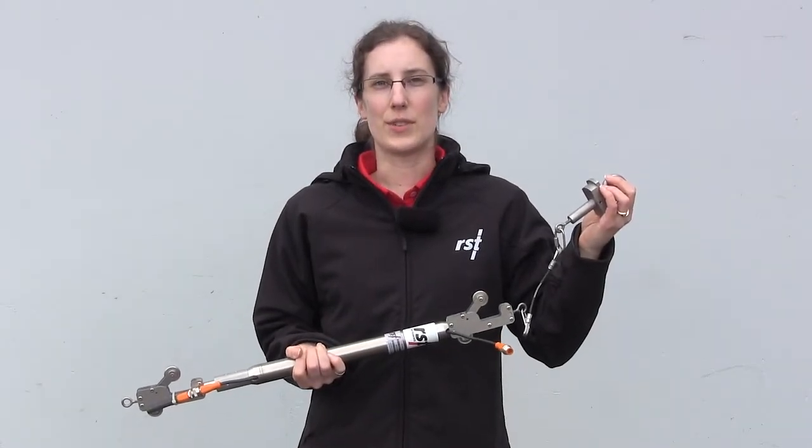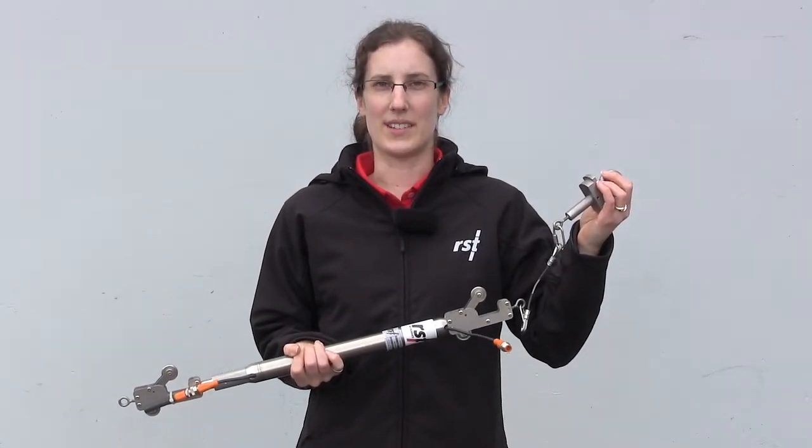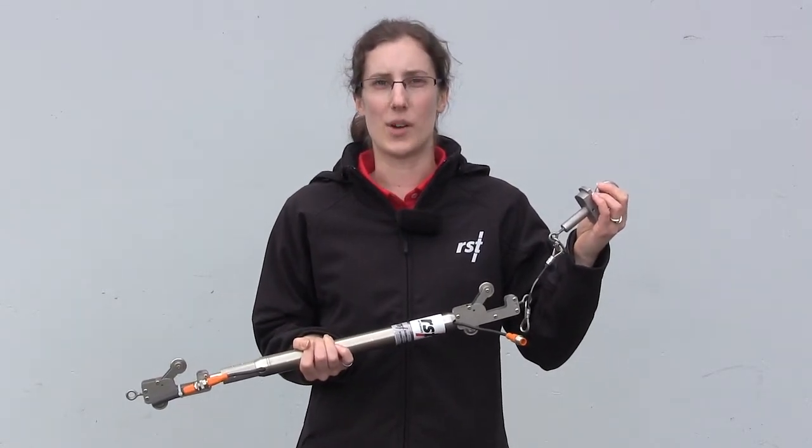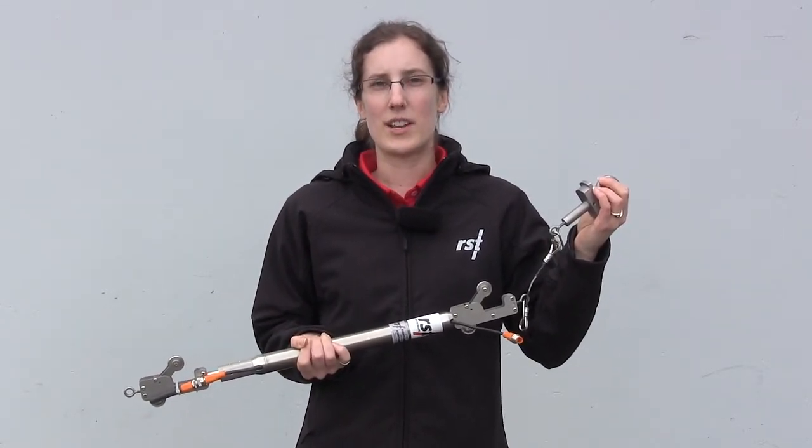In-place inclinometers are used for automated monitoring of inclinometer casing. A series of these sensors are permanently installed inside standard inclinometer casing. They can be manufactured for vertical, horizontal, or inclined applications.